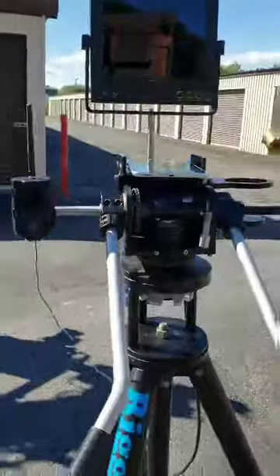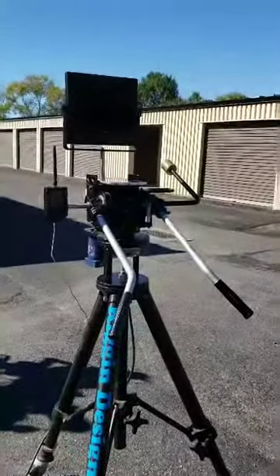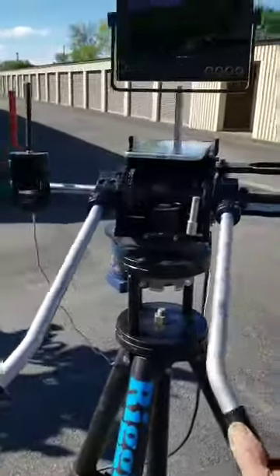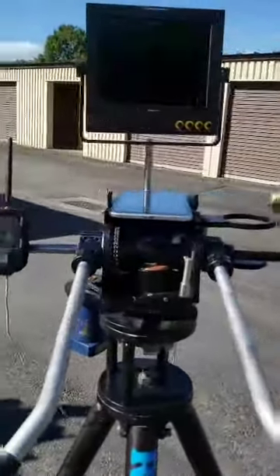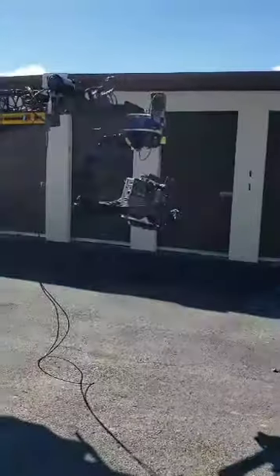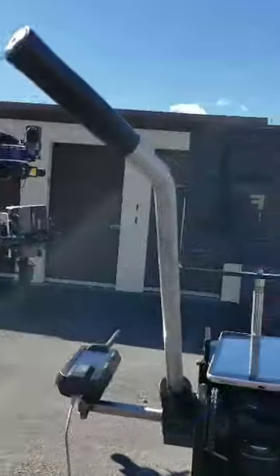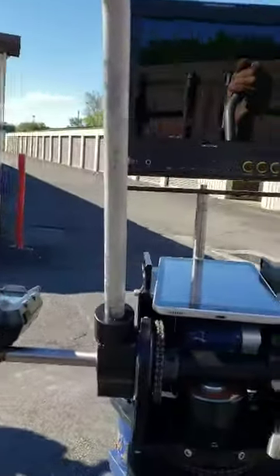The Mimic is mounted to a fluid head — it's meant to work like a fluid head. So the DP can pan right, pan left. You can see how the camera's moving. And then I can point it all the way straight down and even rotate around.